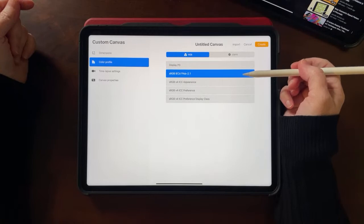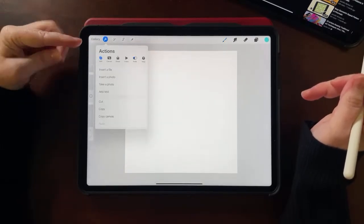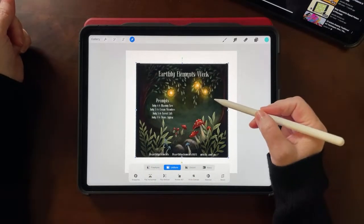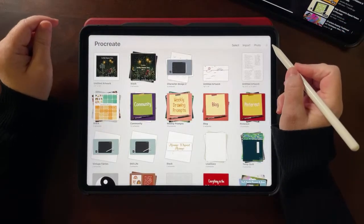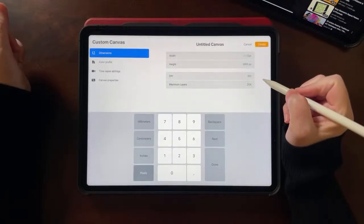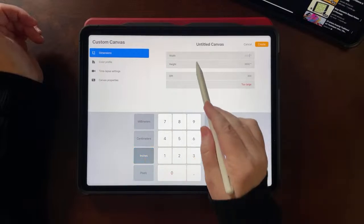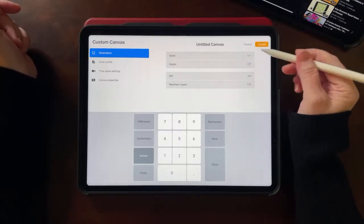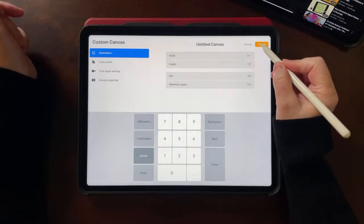I use the Display P3 color profile and tap Create. Then tap the wrench tool, Add, Insert Photo, and grab the screenshot — it'll be tiny, but it's just for reference. Now for the actual artwork canvases: tap the plus sign again. Let's say 14 inches by 11 inches — width 14, height 11, 300 DPI for good print quality. If your iPad doesn't give you many layers, go to a smaller canvas size to get more layers. Tap Create.